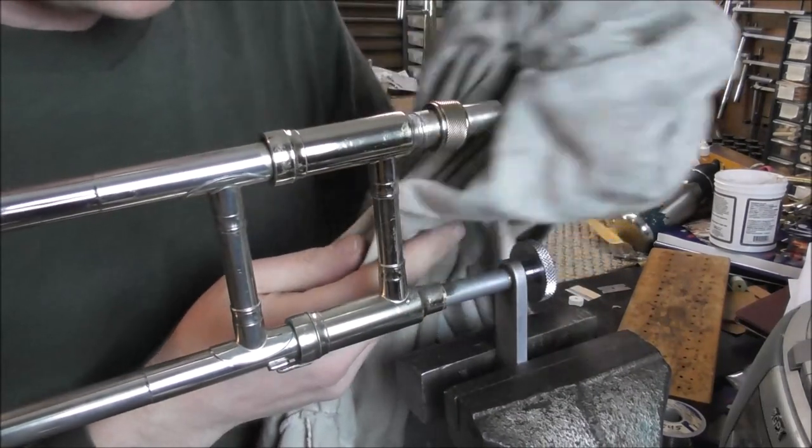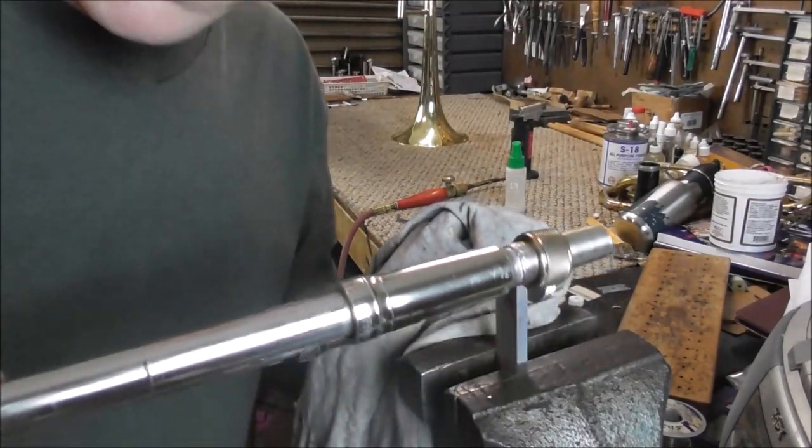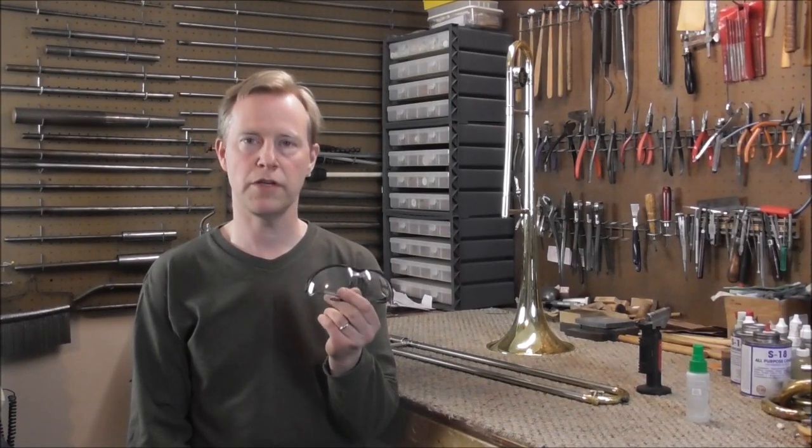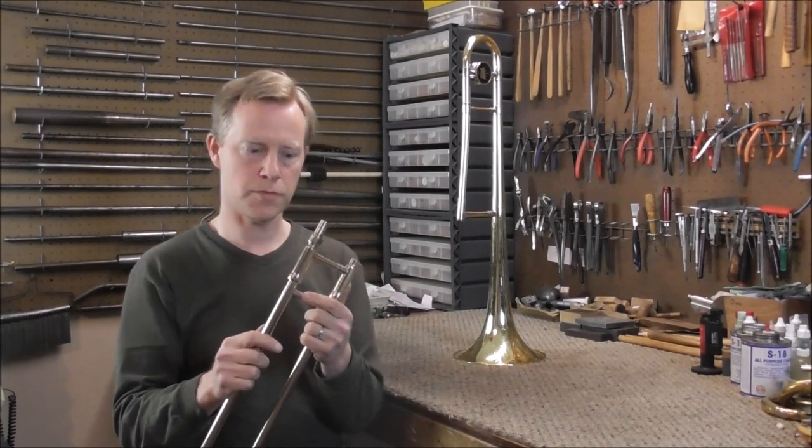Then I clean up my mess and the solder joint is done. When you do this job, make sure that you have your safety glasses and that you have a fire extinguisher nearby — make sure you do this job safely. Look in the description below for links to the video on soldering safety and also the video on introduction to soldering if you need to know more about how to solder.